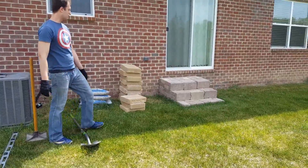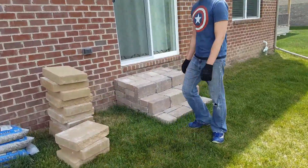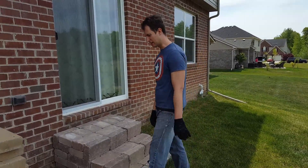So our first maneuver is to remove the bricks. My honey bun is going to videotape me removing all the bricks for a while. It's going to take a little while, so we'll do this and then we'll have to fast forward it for you.